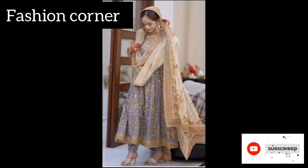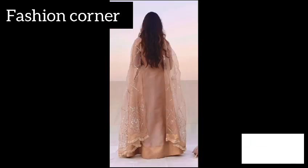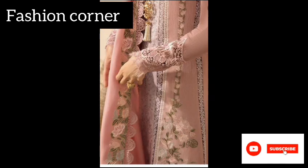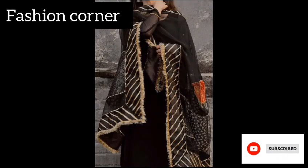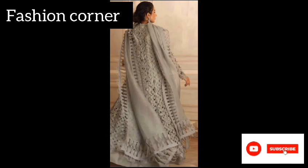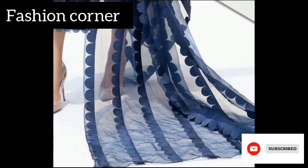of elegance and opulence to the piece. These traditional embroidery techniques often feature elaborate patterns, motifs, and embellishments, adding a rich and luxurious texture to the dupatta. Another design idea is to use vibrant and contrasting colors to